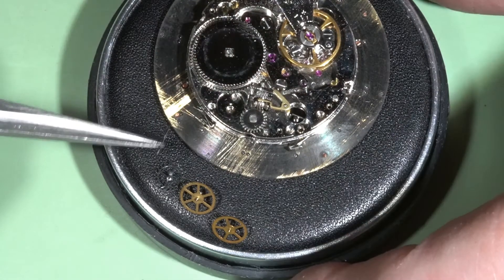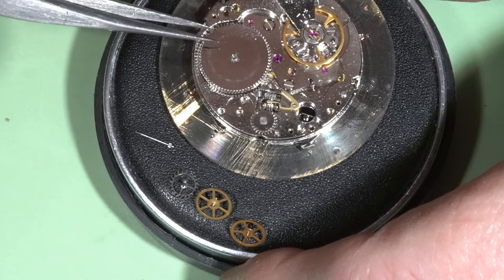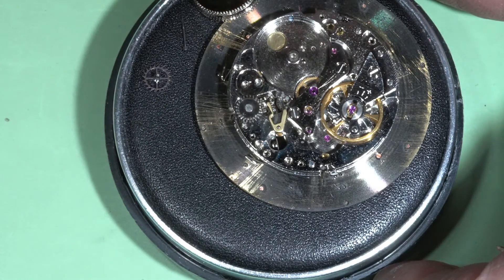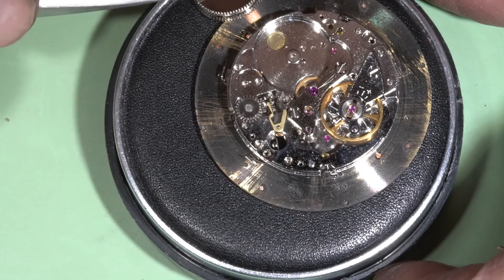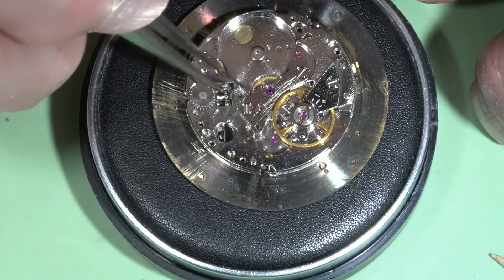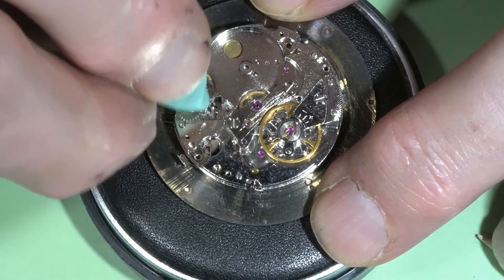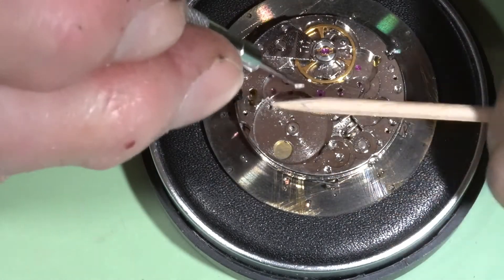This is the sweep second pinion. Ratchet wheel. Barrel. I think this is the hack lever. And this is the sliding pinion. And we can see the yoke on this side. And this is the setting gear. Let's take this bridge out.